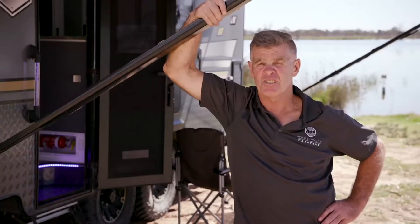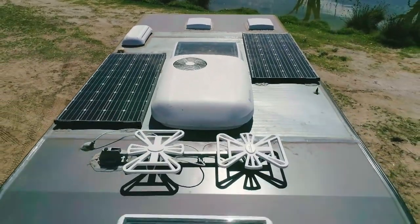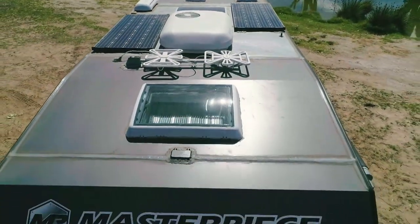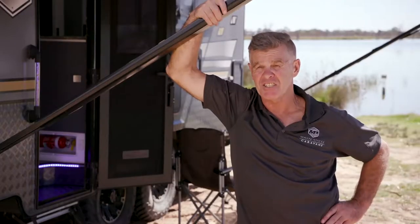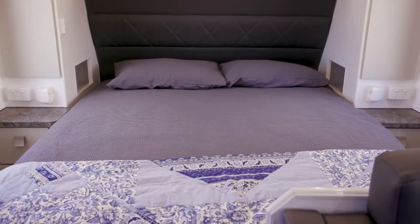We've got a battery and solar system which gives us twin 160-watt solar panels up on the roof and two 120-amp batteries underneath. You've got your battery charger, and you can also charge your battery with your Anderson plug when you're driving. Inside, you've got a beautiful island bed — easy to get in, queen size.